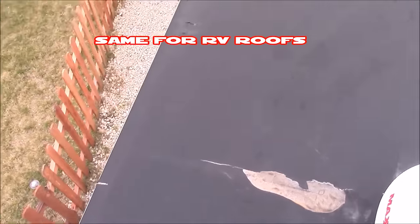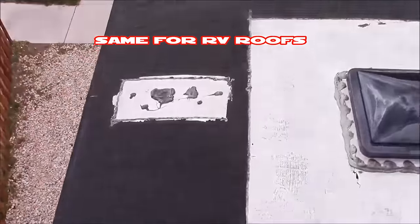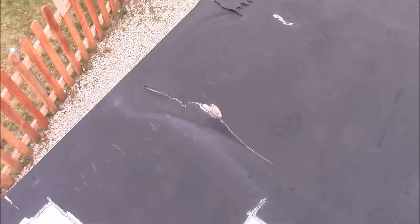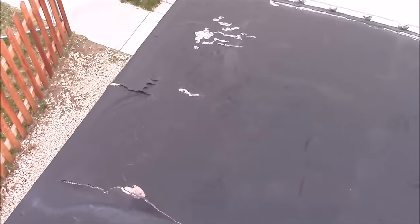Most of your motorhome roofs come in two layers that are bonded together. The bottom layer is black and then the top layer is white for a nice reflective coating. So the white layer in this roof has completely eroded away.